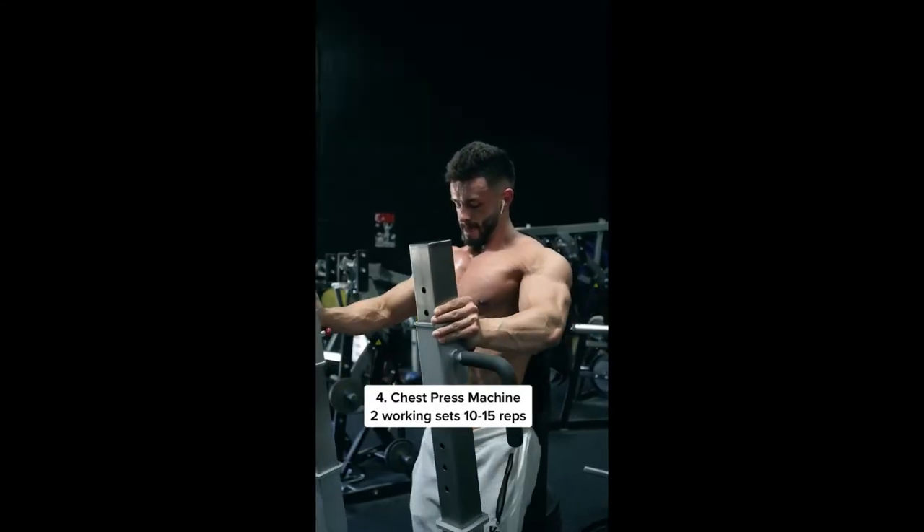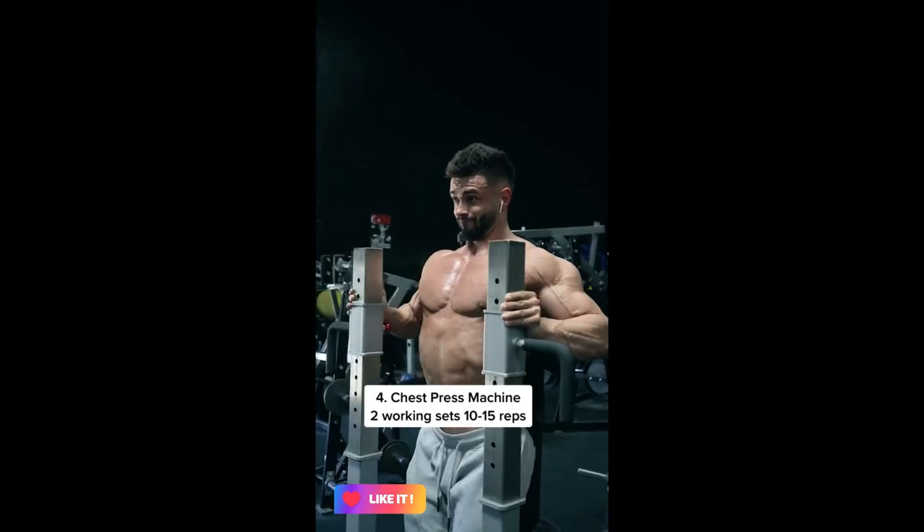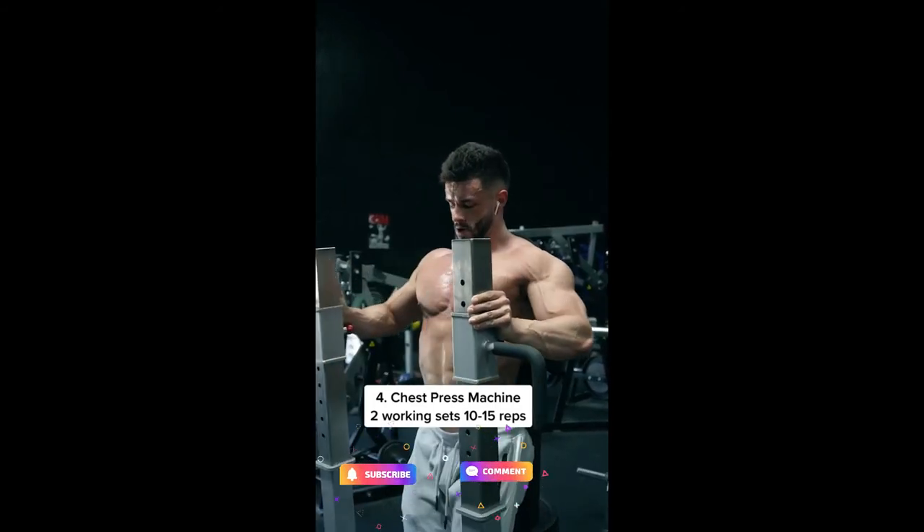To finish, find a good chest press machine you can contract well with. Pump out 10 to 15 reps — two working sets — and really finish off that chest. You need to try this.